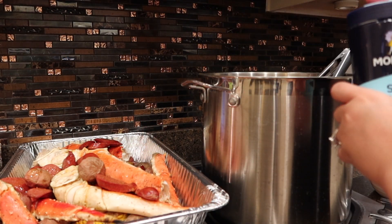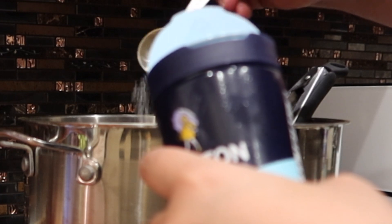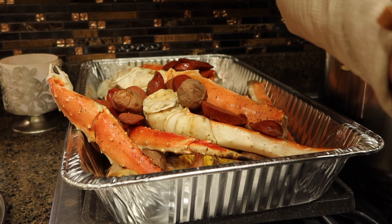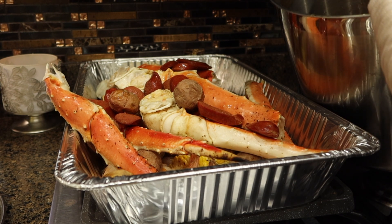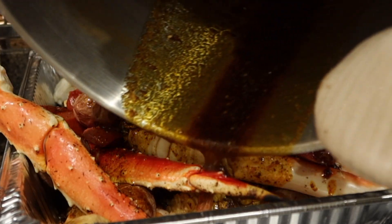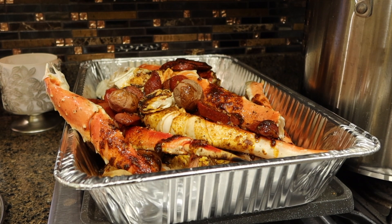Since our homemade Cajun seasoning has no salt and the butter does have some, I'm going to add about three-fourths of a tablespoon of salt into this butter sauce. Here is our seasoning all bubbly with the butter, minced garlic, and lemon pepper. I'm going to turn this off now and pour it all over the seafood in the tray — be very careful because the pot is hot. Just sprinkle it all over and give everything a good mix.